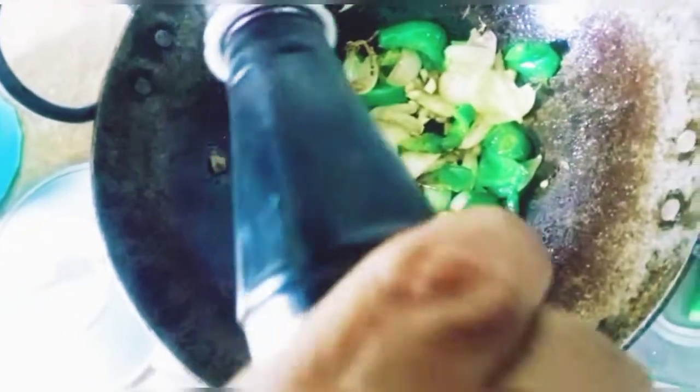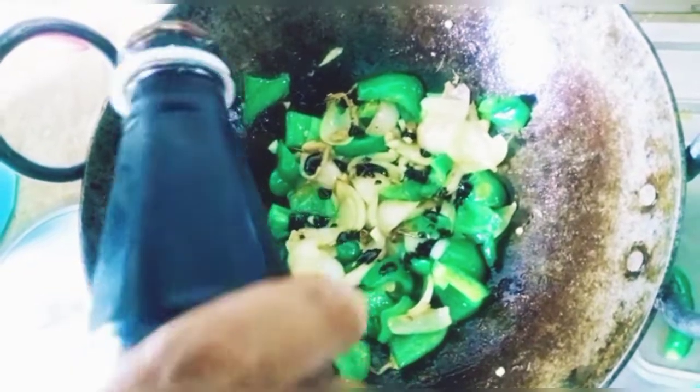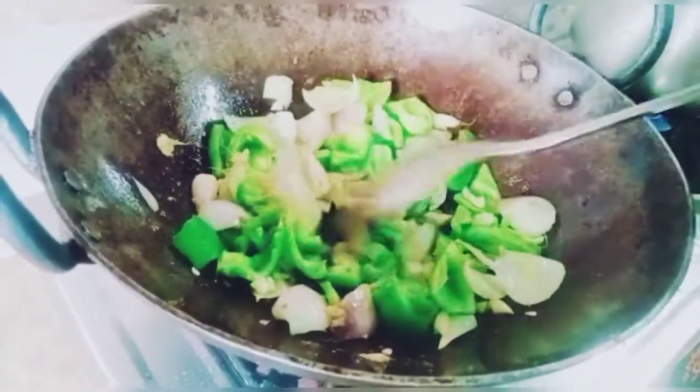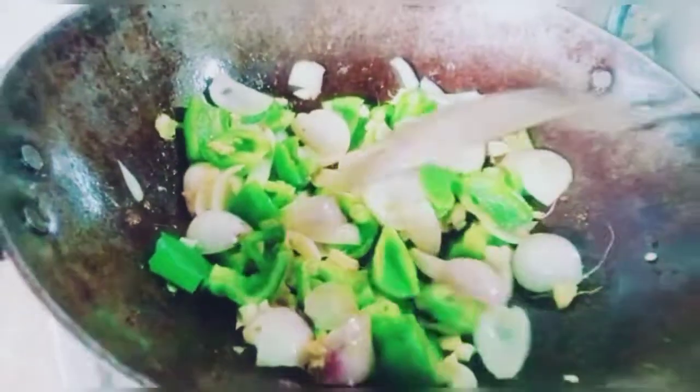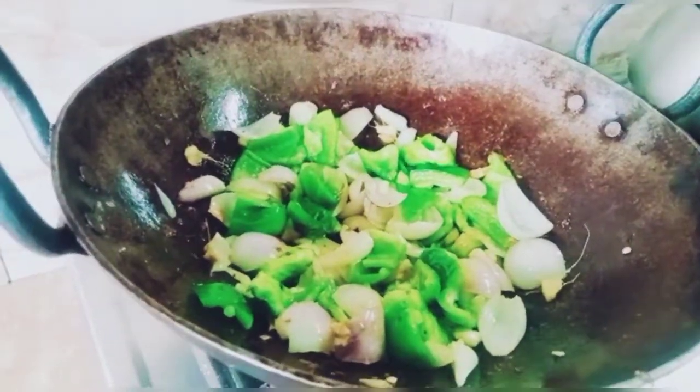After that, I am adding a little soy sauce. Actually my husband is making this. After this, we add a little bit of vinegar.